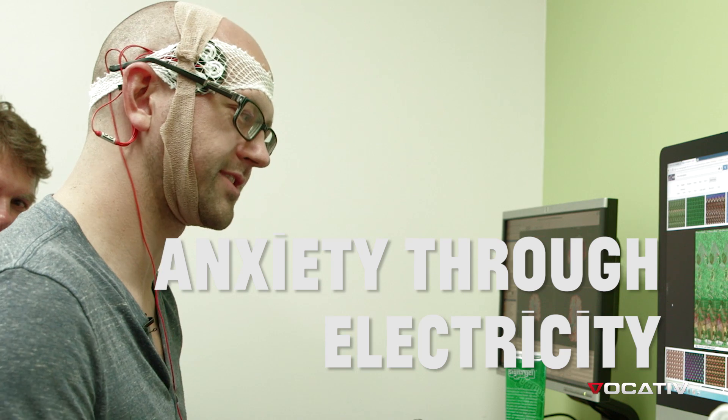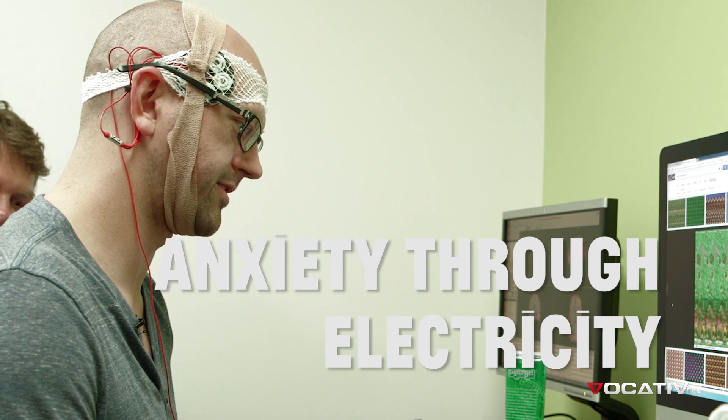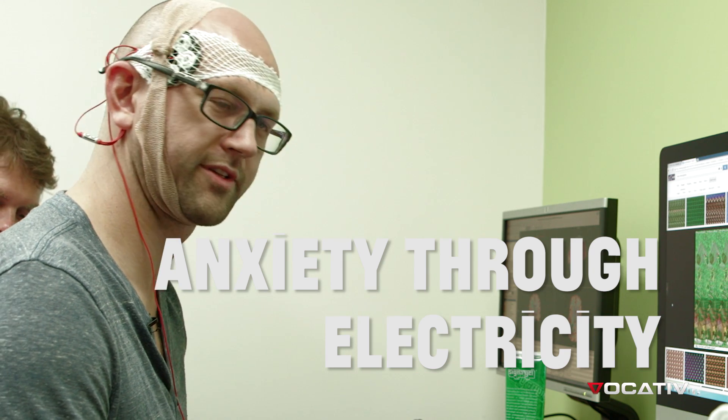I feel anxious, actually. I feel like something's supposed to happen. And I'm notoriously laid back.